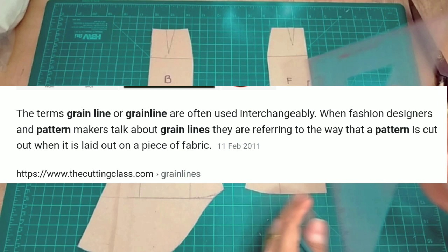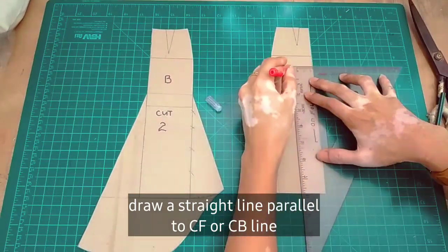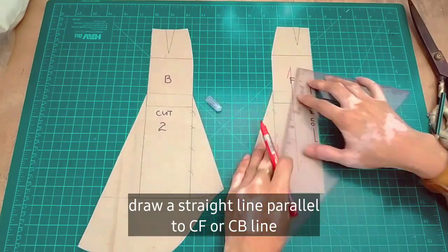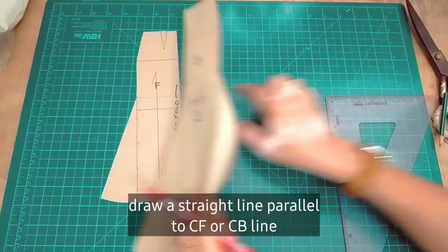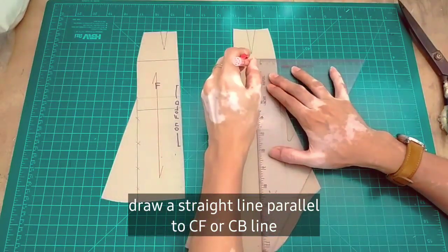The purpose of our grain line will be the guideline for how we will position it on our bias grain. So it's important that the pattern has a grain line. The red line is the grain line, and it should be parallel to the CF or CB line.